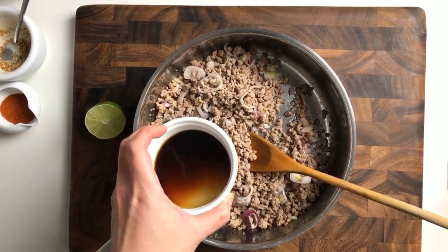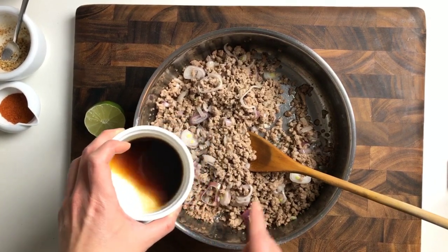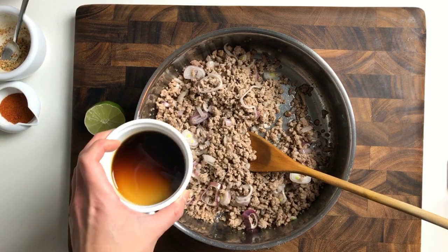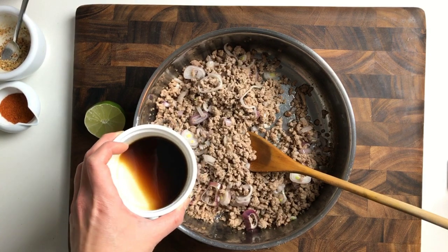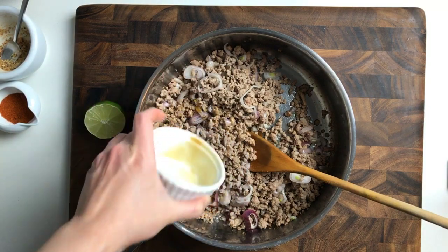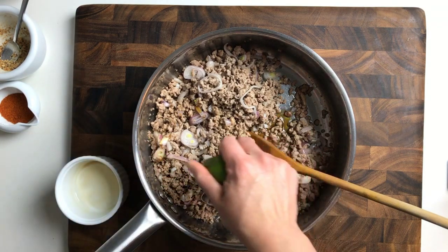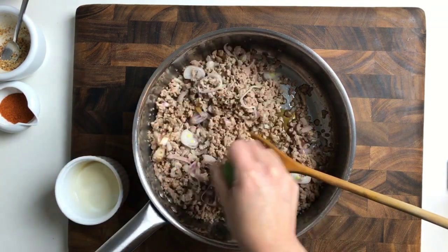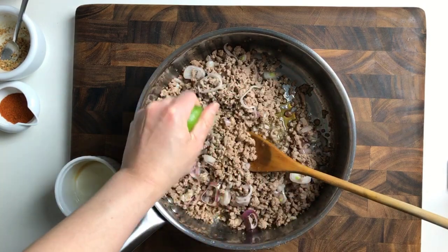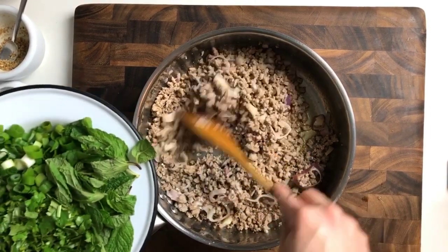Here I have fish sauce, and I also added a little bit of coconut aminos — that's a little unusual because usually Thai food adds palm sugar for sweetness. I found that coconut aminos not only adds extra umami but also some natural sweet flavor. Then I'm going to season with lime juice — start with half a lime first, then taste later to see if you want to add more. I can smell the beautiful aroma already — it smells so good.